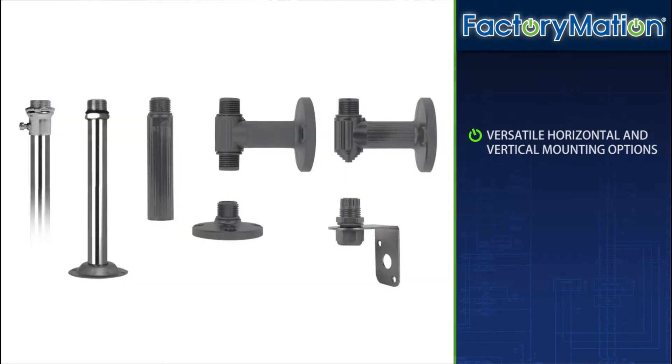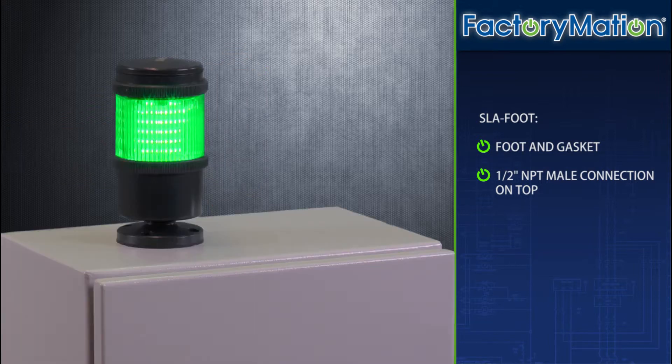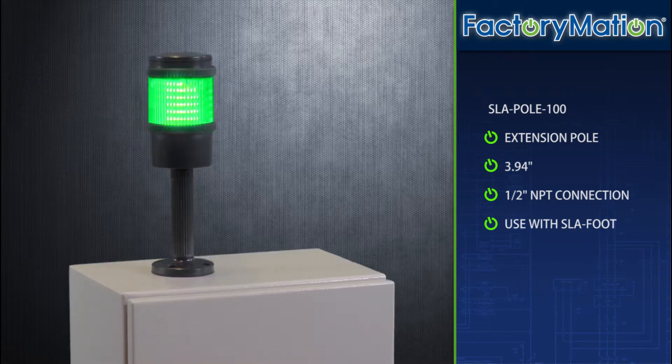In addition to direct mounting the wiring base, FMX provides many horizontal and vertical mounting options. Horizontal mounting options include a mounting foot with gasket featuring a half-inch MPT male connection located at the top of the foot for quick assembly.